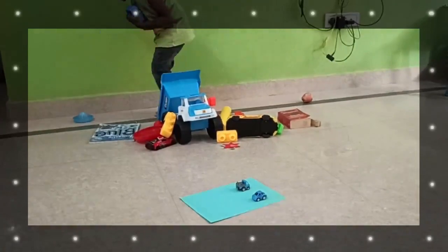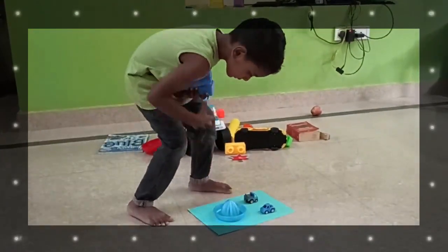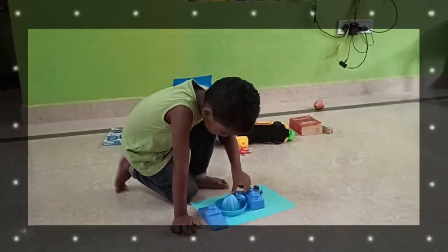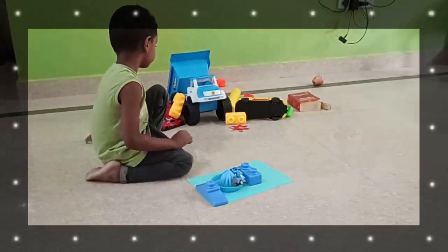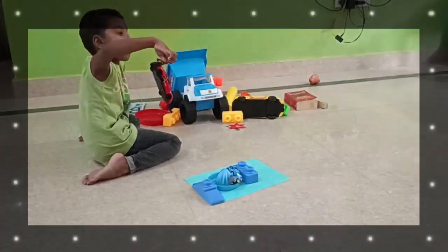Blue, looks real good. Paint it on. I can paint so many things blue. I can paint this ball blue, I can paint this car blue, I can paint this fence blue, I can paint this pail blue.